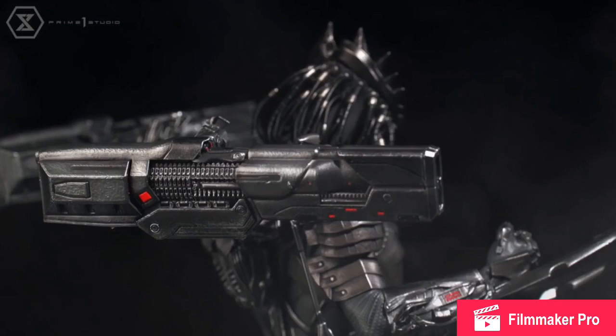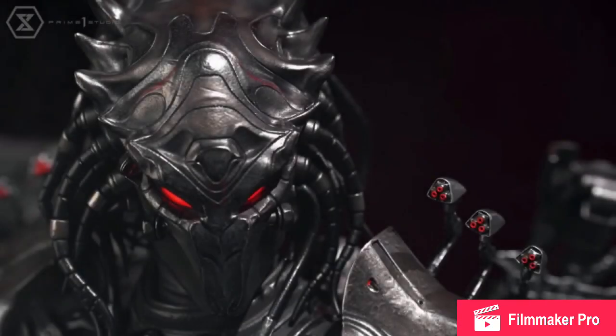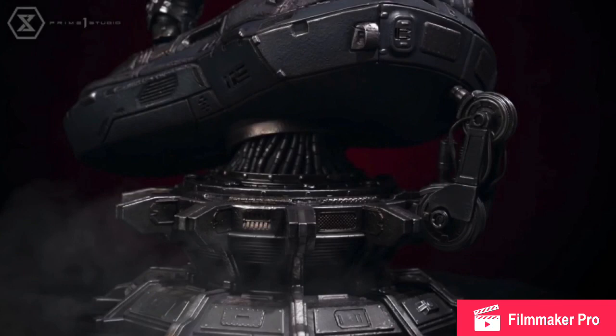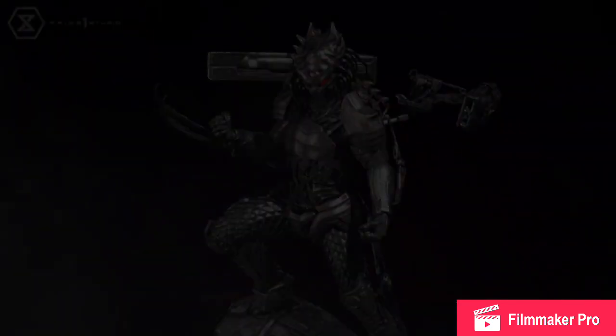We have a few images of the Predator Killer statue, and the amount of detail in it is just fantastic. I would imagine this is probably going to be around $500, maybe even more — I really don't know. I don't even know how big it is. As far as I know, this is all we have: some images of it being revealed, and I don't know if there's any other info about the statue yet.